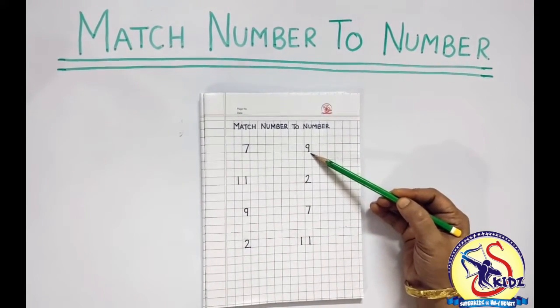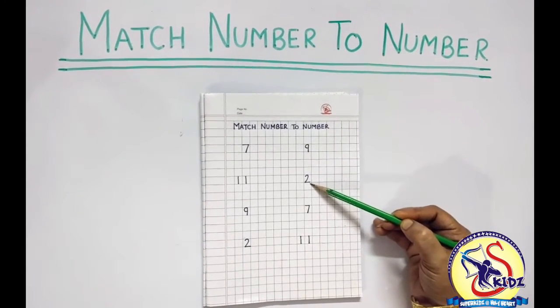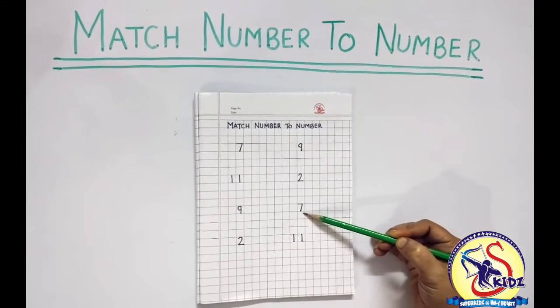Is this number 7? No. Is this number 7? No. This is number 7.